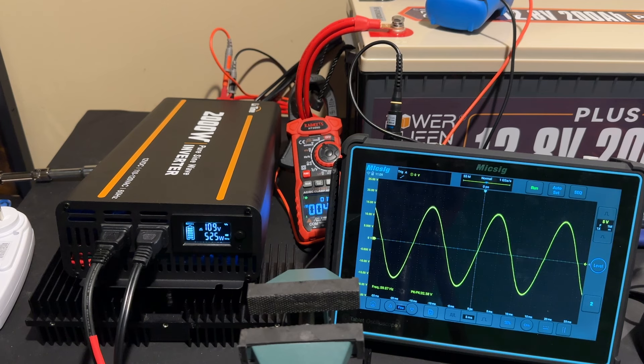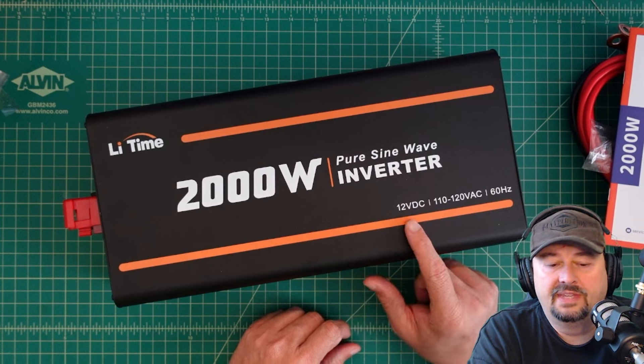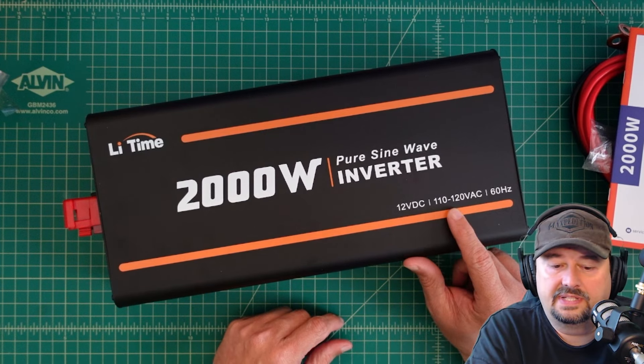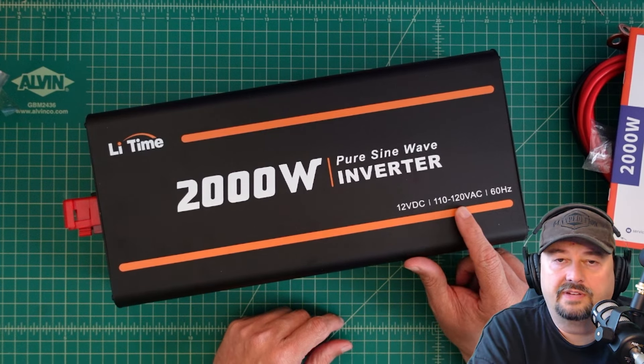So what we have here is a Li-Time 2000 watt pure sine wave inverter. You can see down here it says 12 volts DC. We're going to run this on a lithium iron battery, which is actually about 12.8 nominal. The output is 110 to 120 volts AC at 60 hertz.